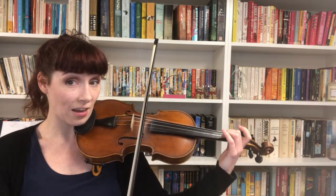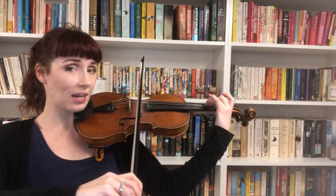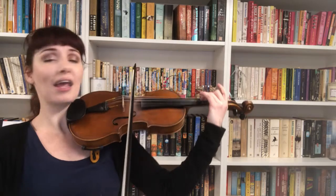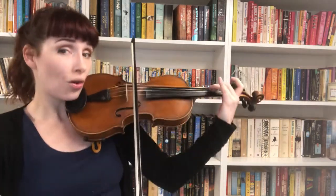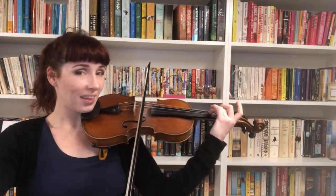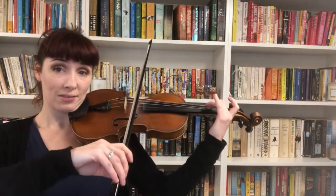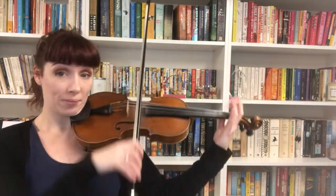Now stay there and over to the D string. Up, up, down. Did you remember the fingers? D, two, three — two, three is what we're playing. D, two, three, go. Let's try sticking the elephant onto the front of that. Ready, open A, down bow, go. Cross. And again — ready, play. Cross. Cross.